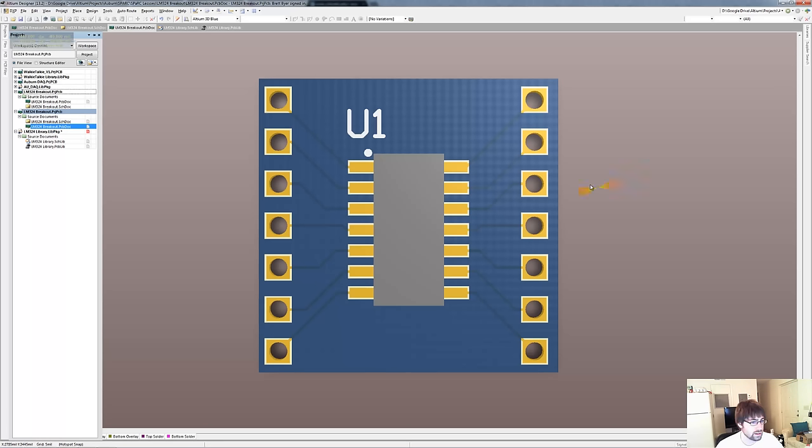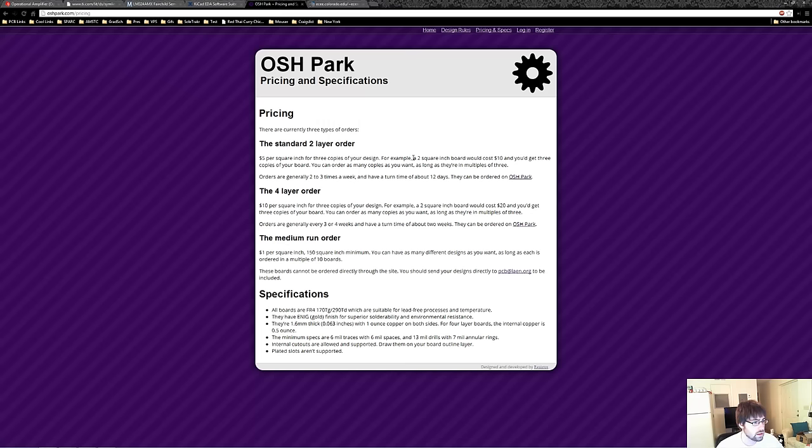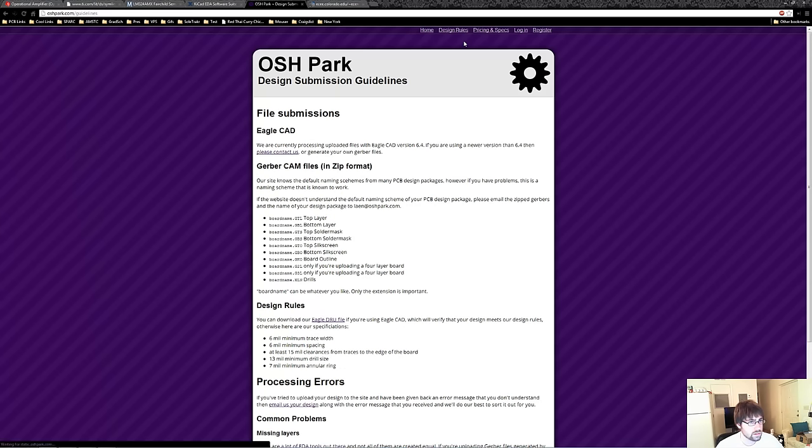How do we take our breakout board design and submit it to the PCB manufacturer? What files do we need? Let's look at OSH Park again. So what they're looking for, if we want to submit Gerbers, is to submit these layers for our two-layer board. Gerbers are basically the output type files that pretty much every PCB design program can export after you're done with your project.